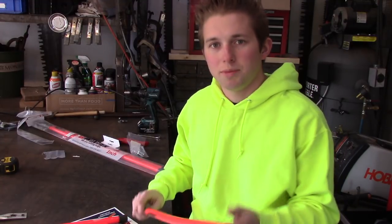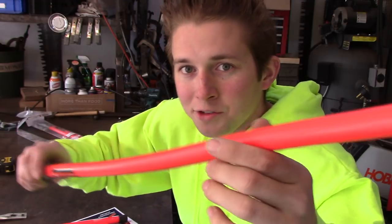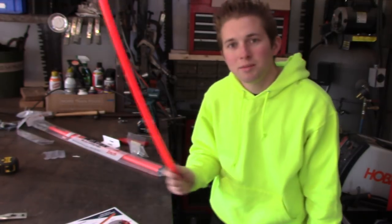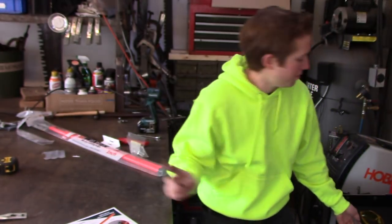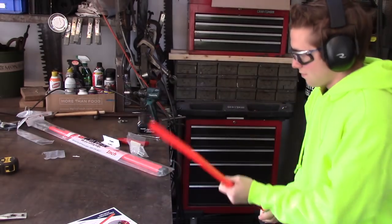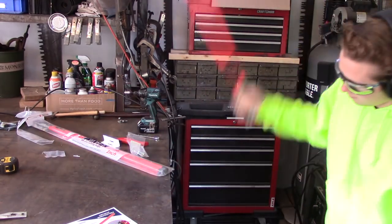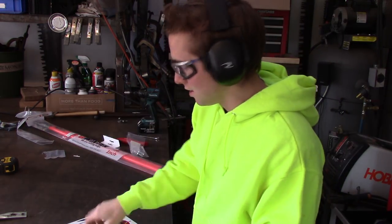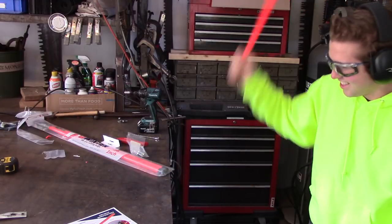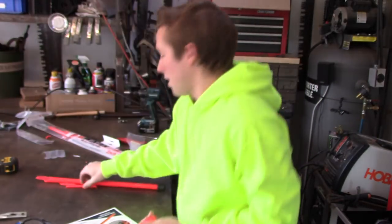Inside the workshop, after beating the ever-loving daylights out of the Winter Equipment marker, the only damage I see is a little scratching on the housing — nothing broke, nothing snapped, the marker is still fully intact. Now I'm going to slam it on the table a couple times, then slam the hollow tube marker. The Winter Equipment marker is still fully intact. The hollow tube marker is literally disintegrating — what does that tell you?